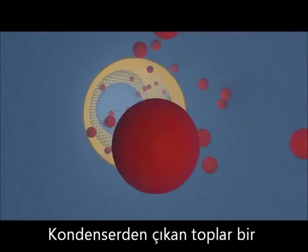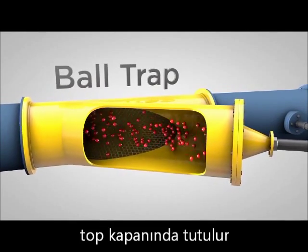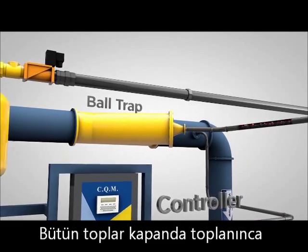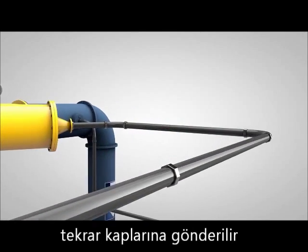As the balls exit the heat exchanger, they are collected in a ball trap that has no moving parts and offers no possibility for the balls to escape. Once the balls are in the trap, the controller opens the drain valve and the balls are carried back to the collector.